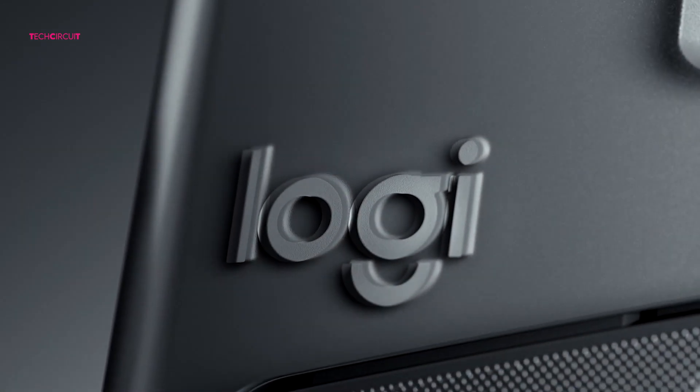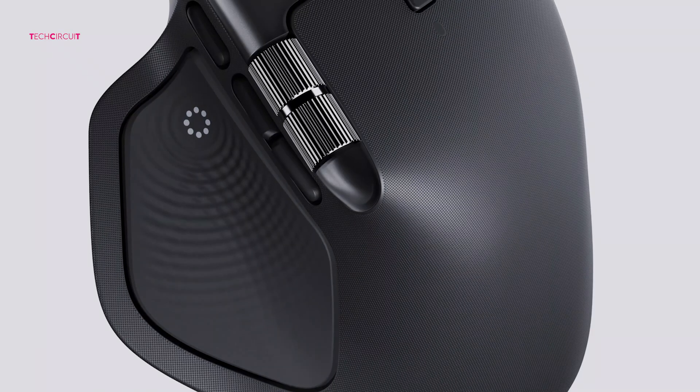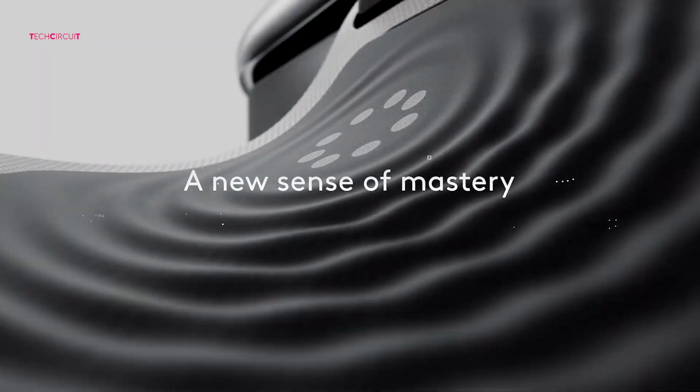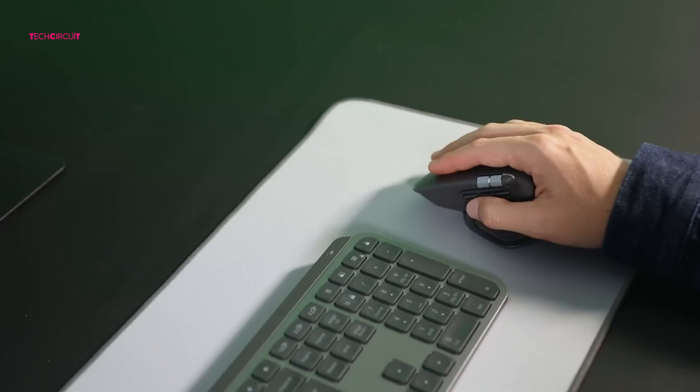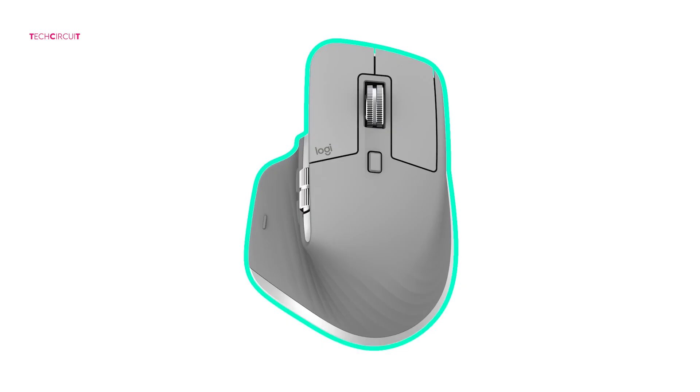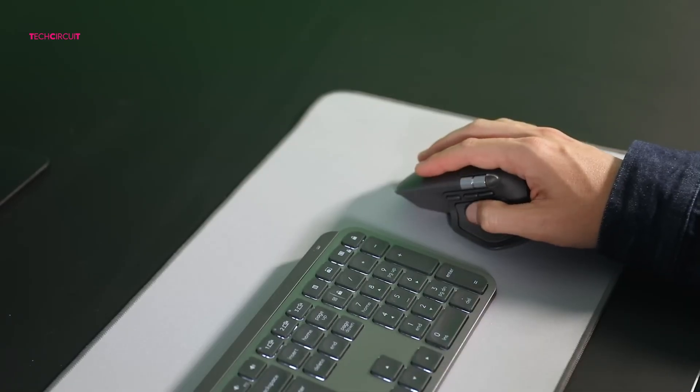The MX Master 4, on the other hand, tweaks the formula. Logitech changed the surface materials, making them more stain-resistant and durable — they won't collect fingerprints or get that sticky rubber issue older Logitech mice sometimes develop over time. The trade-off? They don't feel quite as soft or grippy as the MX Master 3's rubber coating. The MX Master 4 is also slightly heavier; if you're used to the MX Master 3's lighter balance, you'll feel the difference, and over long hours the MX Master 3 might feel a bit less fatiguing.